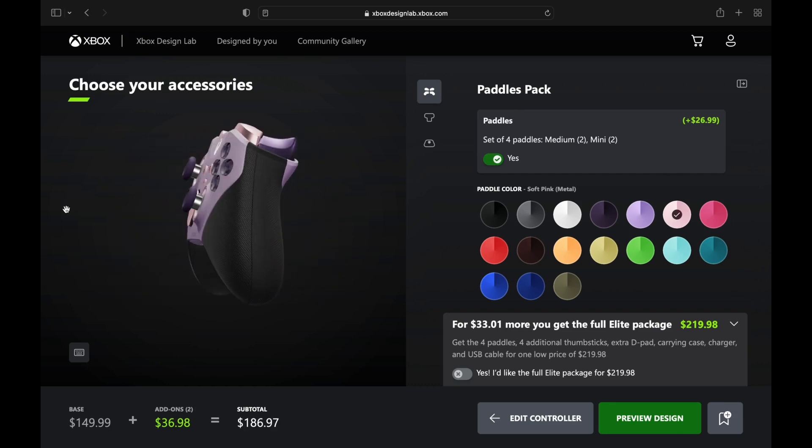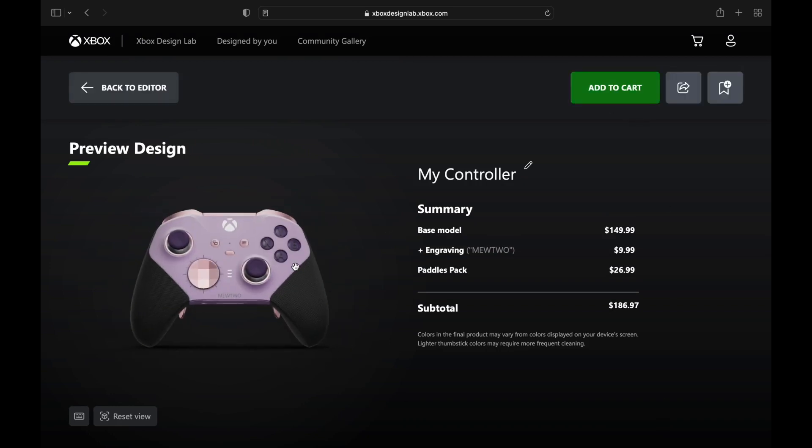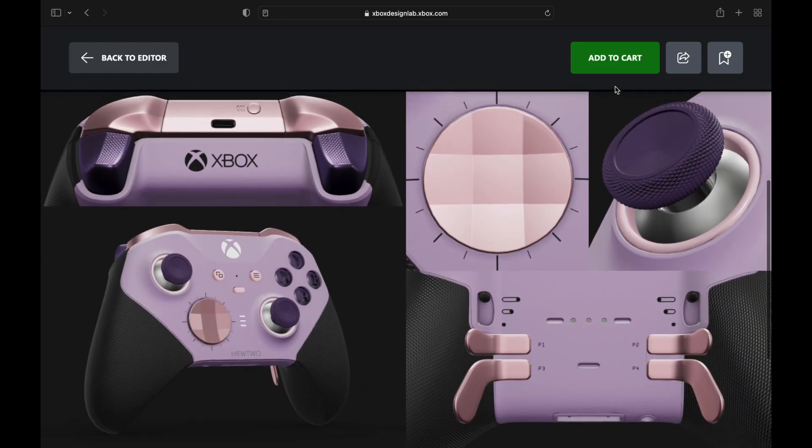You thought Mewtwo was rare? This is even rarer because it's a one-of-a-kind design. We got the paddles on the back — it's looking nice, looking sharp. That's going to cost $186.97 of course, and you can add that to your cart and have a rare one-of-a-kind design.